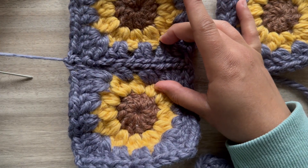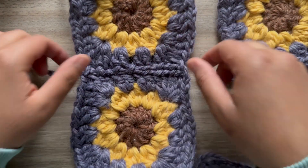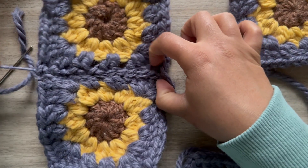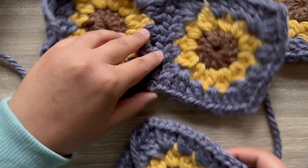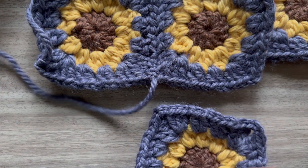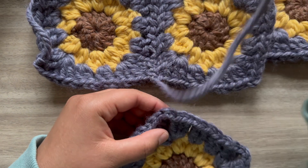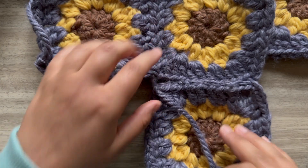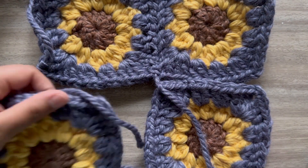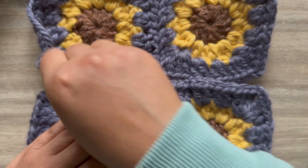Carefully — not super tight — just pull to close it, close that gap just like that. If the tail is long enough you can continue. Once you sew this end, you'll just have your last side, and you'll sew this side and this side.